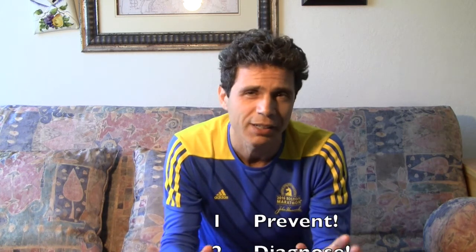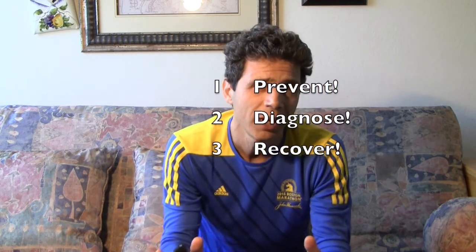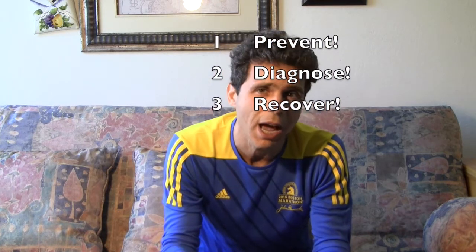Part one is prevention — and you realize that you have done things you shouldn't have done. Part two is diagnosis. Part three, obviously the most important, is recovery. Once you find out that you have it, what do you do to get back 100%?